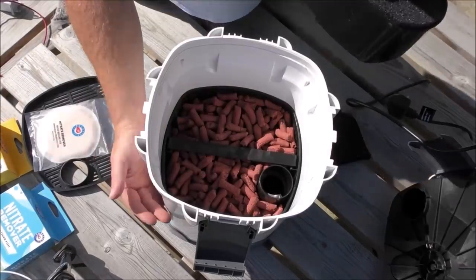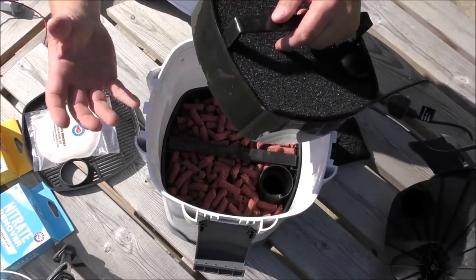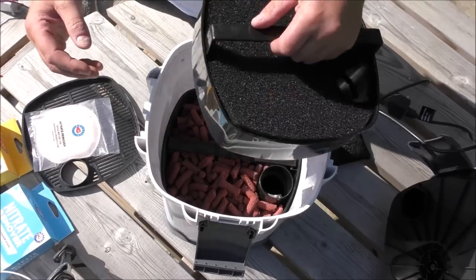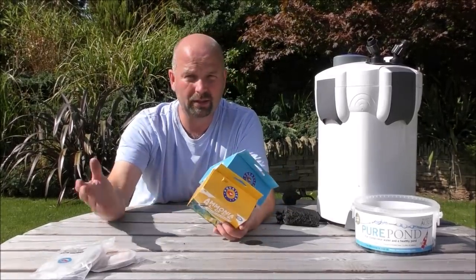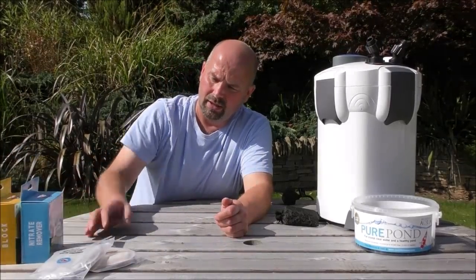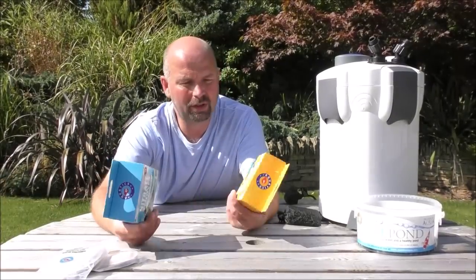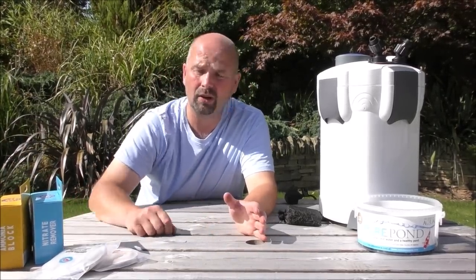This setup still allows the biological side of things to set up just as it would normally, but it also accounts for excess ammonia if your fish are being fed too heavily when you're on holiday, or you're setting up a new tank that's a little overstocked. There are enough pads in here for roughly 350 litres, although each one is rated for up to 150 litres. For bigger tanks and bigger filters, err on the side of caution — there are three pads in each one of these, which covers up to 350 litres.